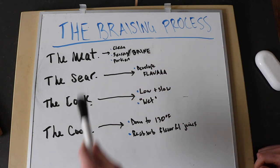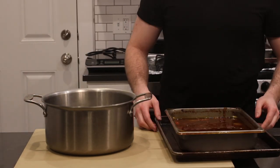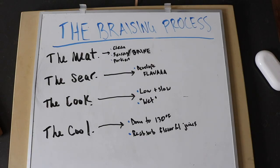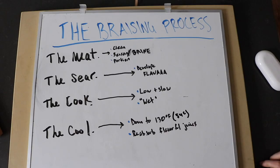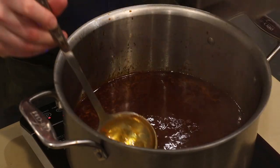Lastly, the cool. After braising, we let the meat cool down in its juices to at least 130°F (54°C) so it can reabsorb flavorful juices lost during cooking. If you have the self-control, strain the braise and store the meat in its juices overnight in the fridge for maximum flavor. Reduction of the cooking liquid is also included in this last step. Today I'm going to braise a pork shoulder — because pork shoulder is a burly, inexpensive, super flavorful cut of meat.